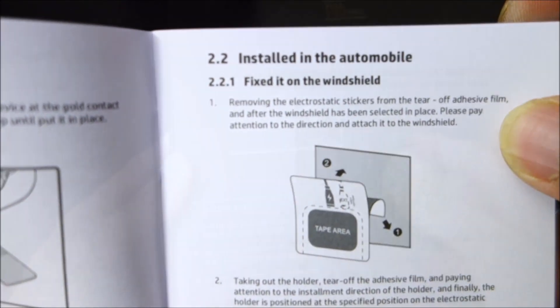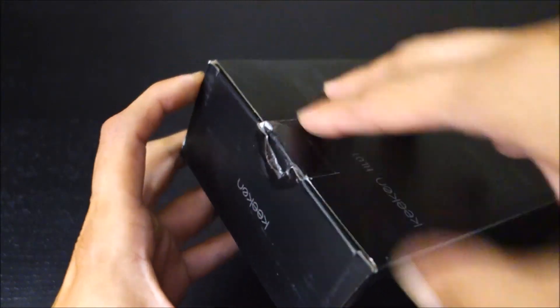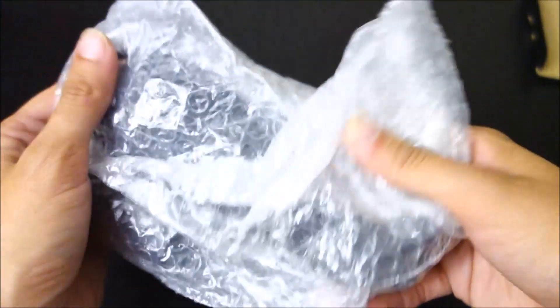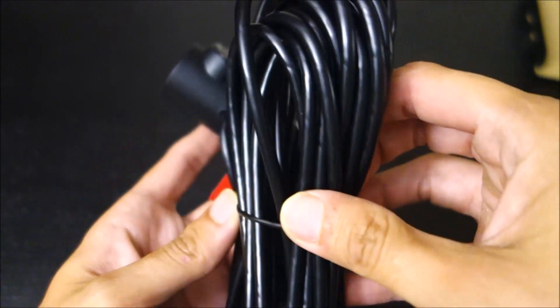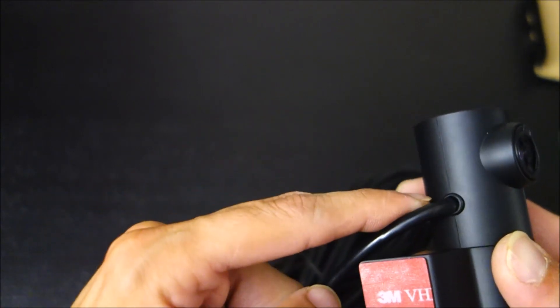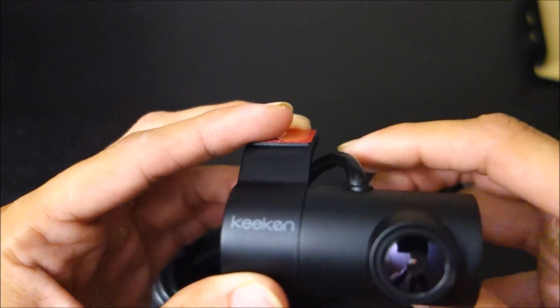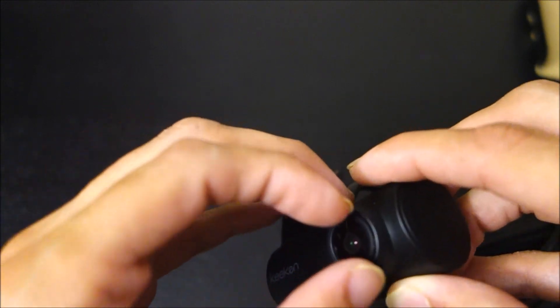I found it a little funny how the box for the rear camera seemed much bigger than the main camera, but it probably makes sense since it comes with a really long cable to reach the back window. And I have to say, it's frustrating that this cable is not removable. That's definitely something I do not particularly like about this camera.